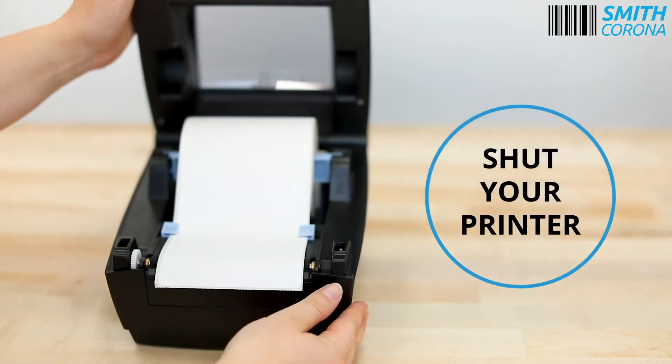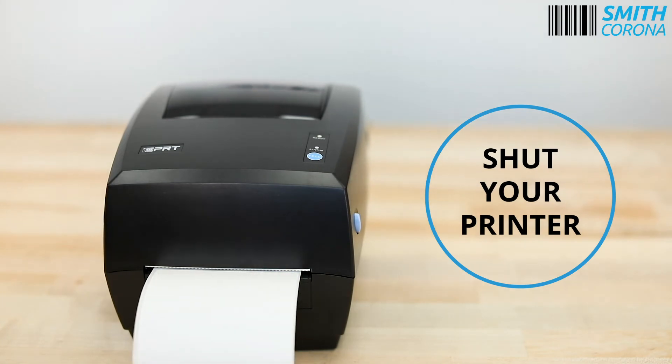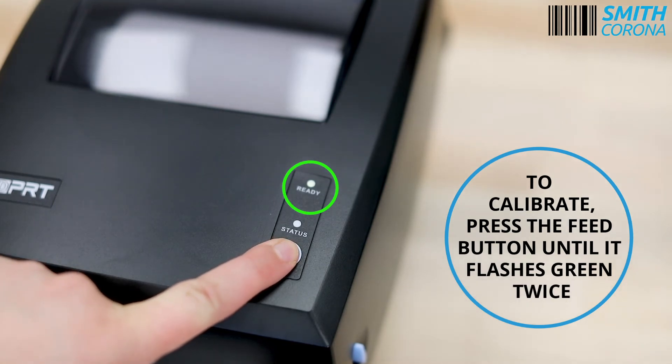Feed your labels through. Shut your printer. To calibrate, press the feed button until it flashes green twice.